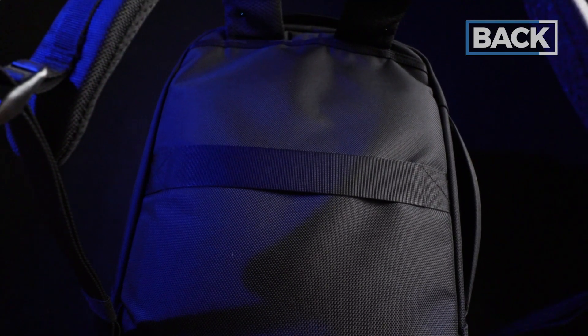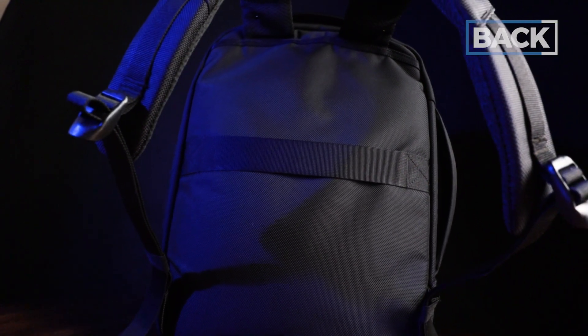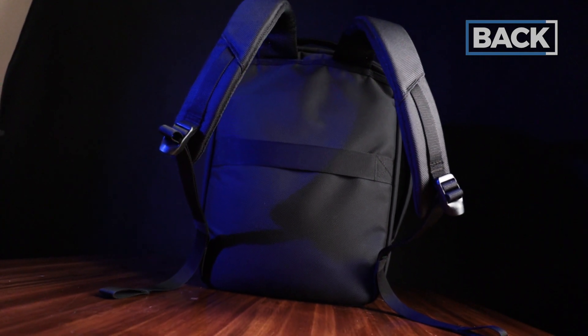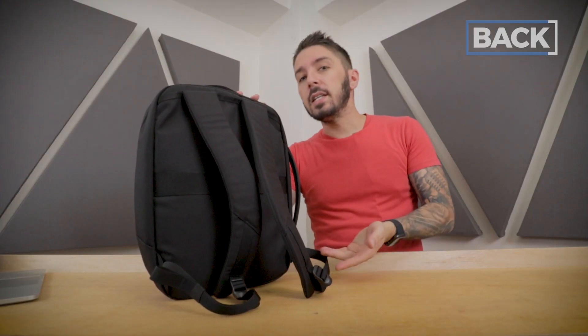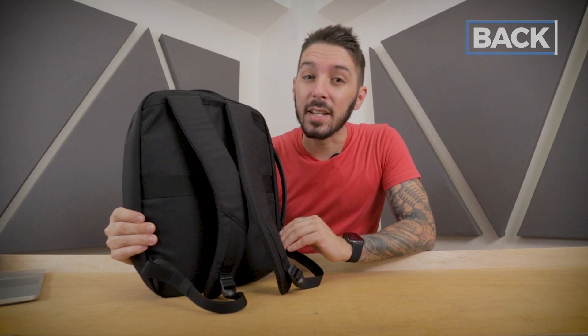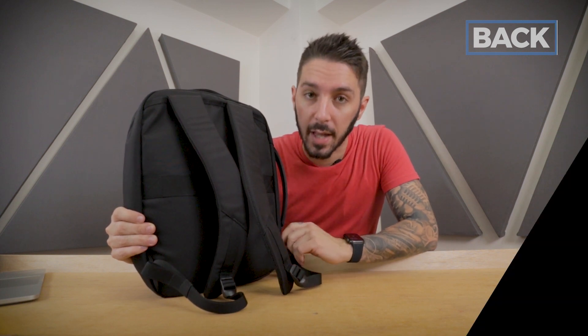However, this bag skips back padding entirely — there is no cushioning, no back padding, no EVA molding. I understand where AIR is coming from: it's an 8.5-liter backpack, a light load, you don't necessarily need extra padding. But I think it would have been nice to have, especially at the price point that this bag sits at.